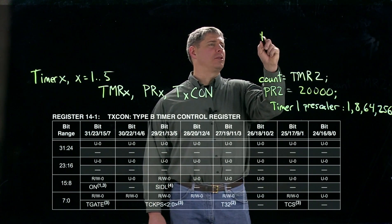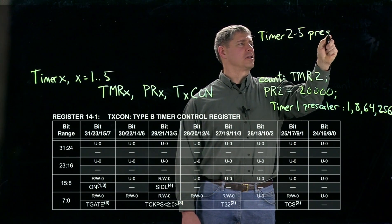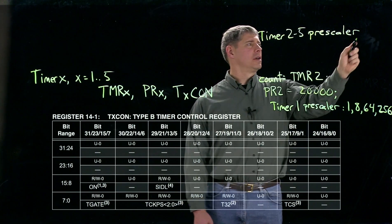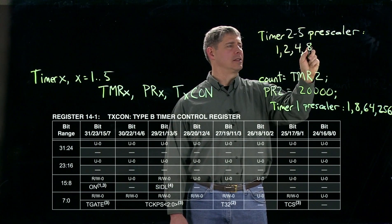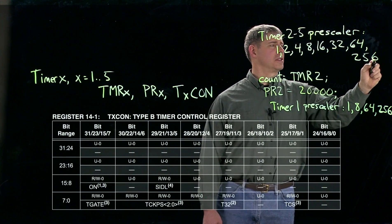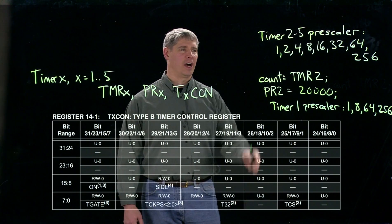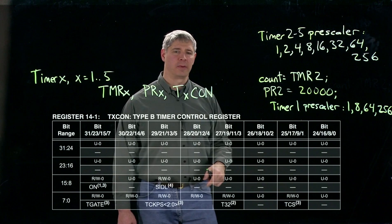The timer 2 to 5 pre-scaler uses three bits — bits 4 through 6 of the special function register — so it can take eight different values: 1, 2, 4, 8, 16, 32, 64, and 256. You can choose any one of those as your pre-scaling to determine how many input pulses are needed before the counter increments by one.